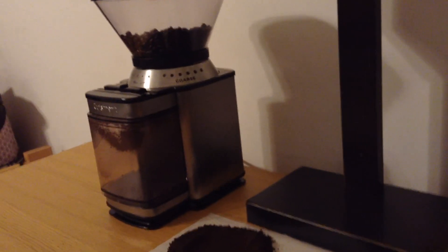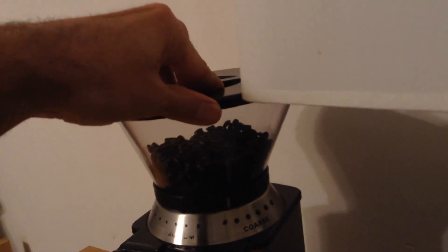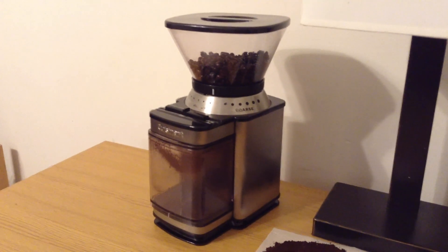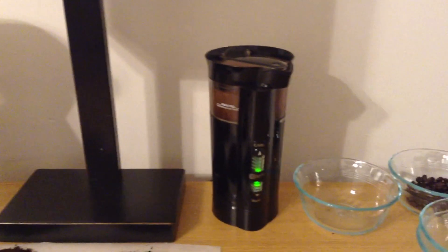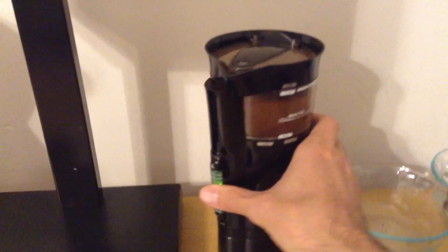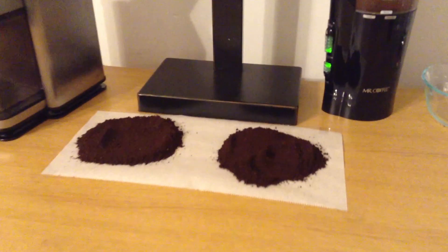It's stainless steel, looks nice on the counter, has a large hopper so you don't have to fill it every time, and it offers a lot of control with around 18 different settings to fine-tune your grind. Both of these machines are pretty good depending on what you're looking for. The Cuisinart DBM-8 is definitely one of the most popular electric Burr Mill grinders on the market right now and has a lot going for it. The Mr. Coffee blade grinder is also a pretty popular model. Links to both grinders are in the description below if you want to learn more. Thanks for watching.